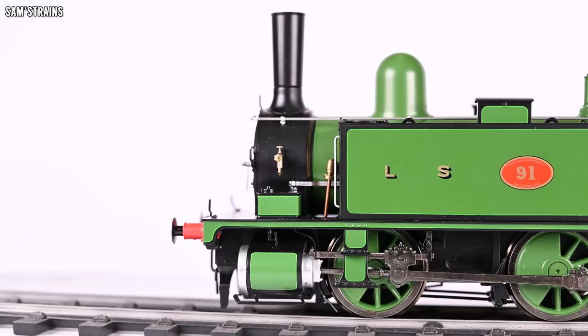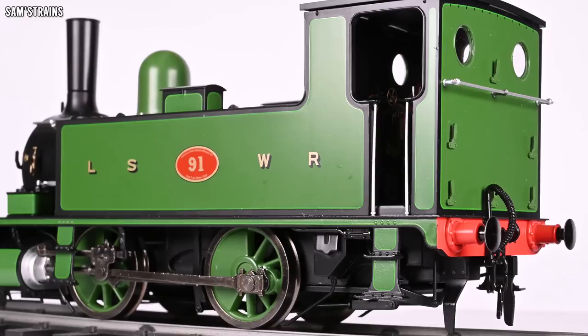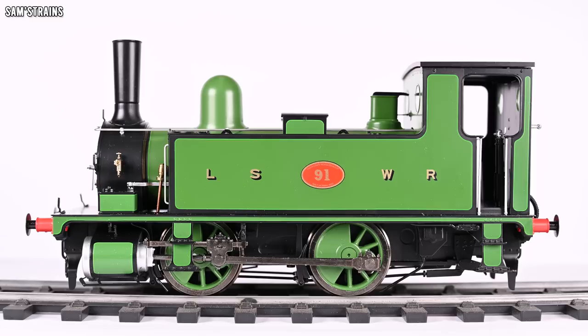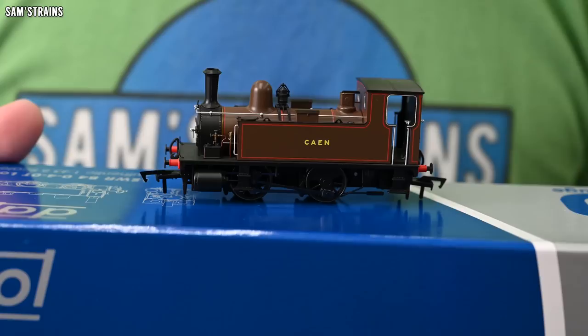There it is up close and personal — Dapol's brand new LSWR B4 in O scale. This model is amazing. I am blown away by what Dapol have been able to achieve here. The fact that they've pulled off such a high-quality, intricately detailed model for such a low price is nothing short of mind-blowing, and it's something no other manufacturer is doing. If you wanted this kind of detail from any other manufacturer it would be more like double the price, yet here's a lovely loco for just a hair over £200. Well done to Dapol — long may this continue.